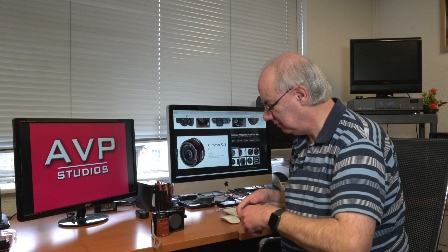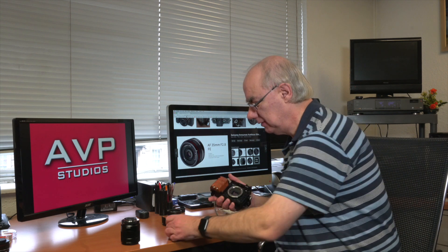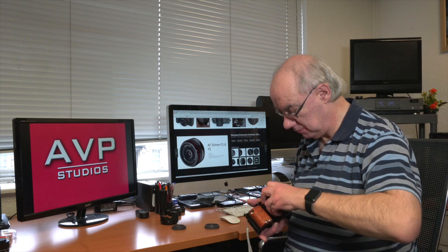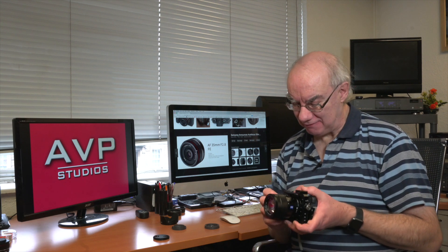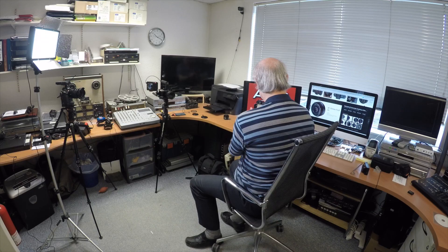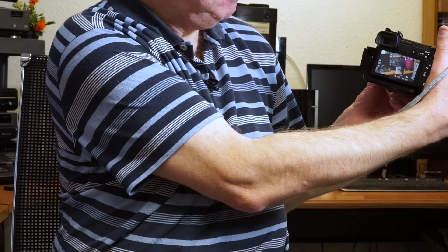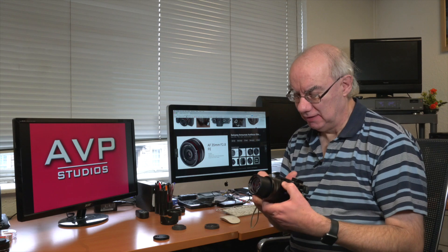Let's mount it on my a6500. There we go. Video is what I use it predominantly for — very pleased with the video results. The focus is quick and snappy, very nice indeed. It's a fantastic range for filming, very pleasant.